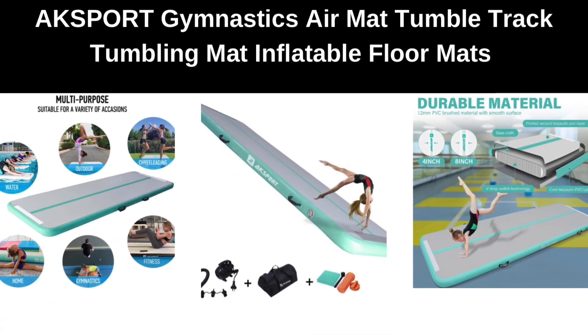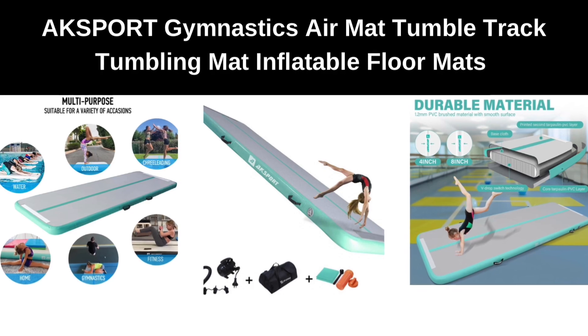Number 2. AXPORT Gymnastics Air Mat, Tumble Track, Tumbling Mat, Inflatable Floor Mats.